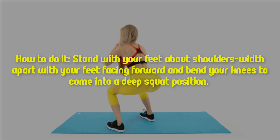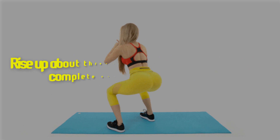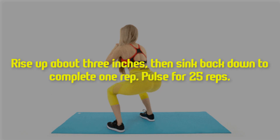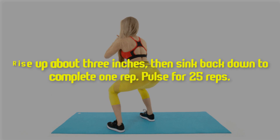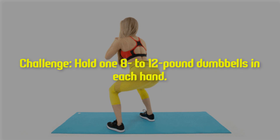Bend your knees to come into a deep squat position, rise up about 3 inches, then sink back down to complete one rep. Pulse for 25 reps. Challenge: hold one 8 to 12 pound dumbbell in each hand.